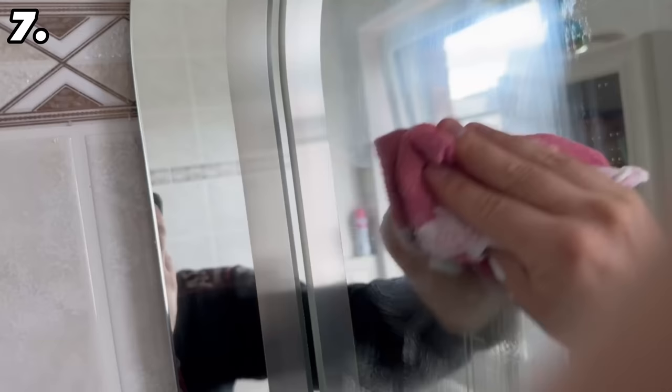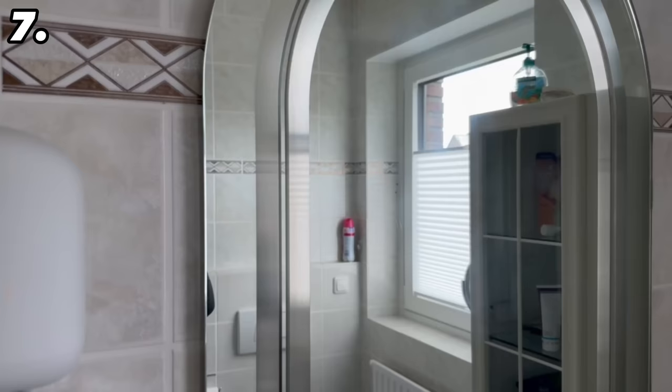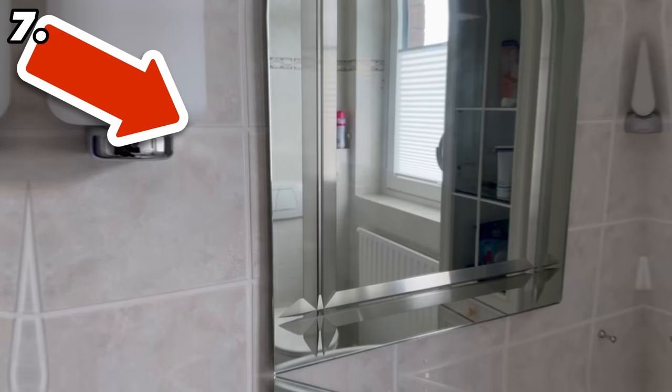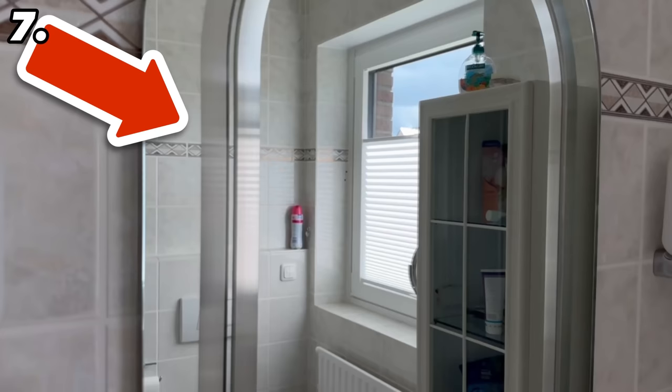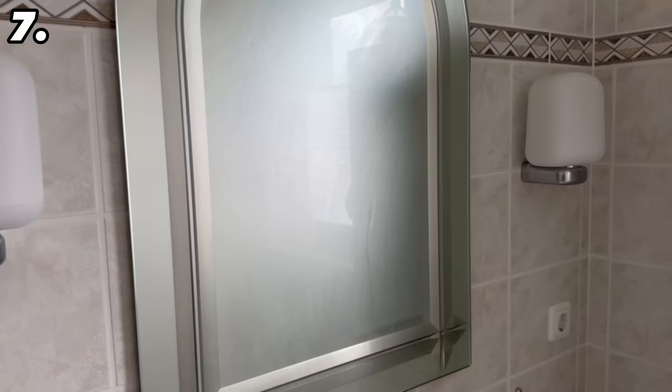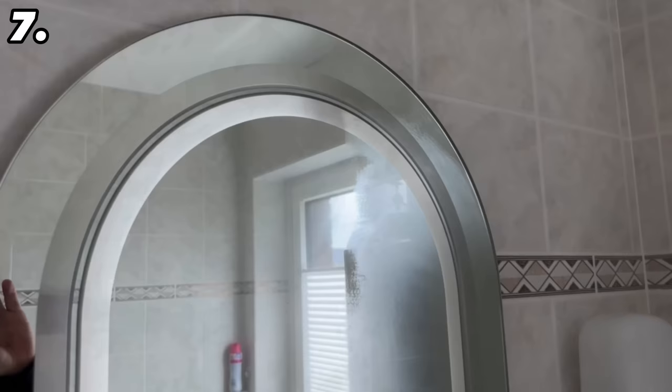Another advantage is that when you take a shower the mirror will no longer mist up. The shaving foam ensures that water and steam can no longer stick to the mirror. You can see exactly where the shaving foam was spread, because that part no longer fogs up — giving you a clear view even after a hot shower.